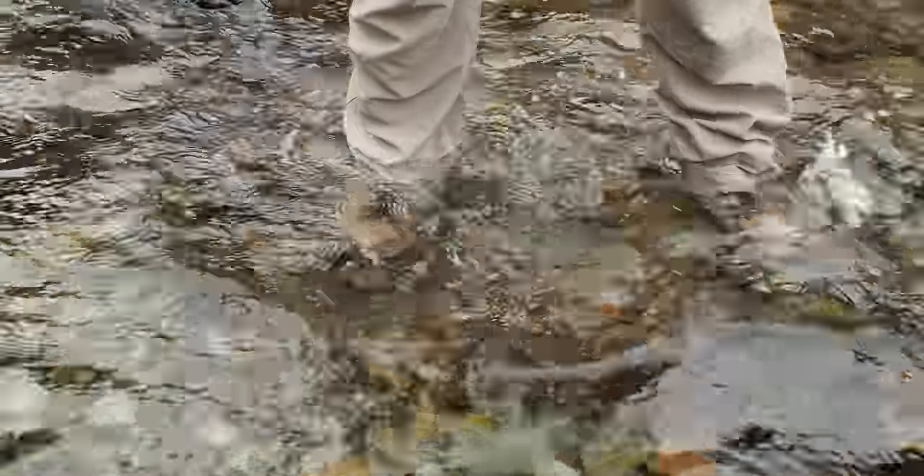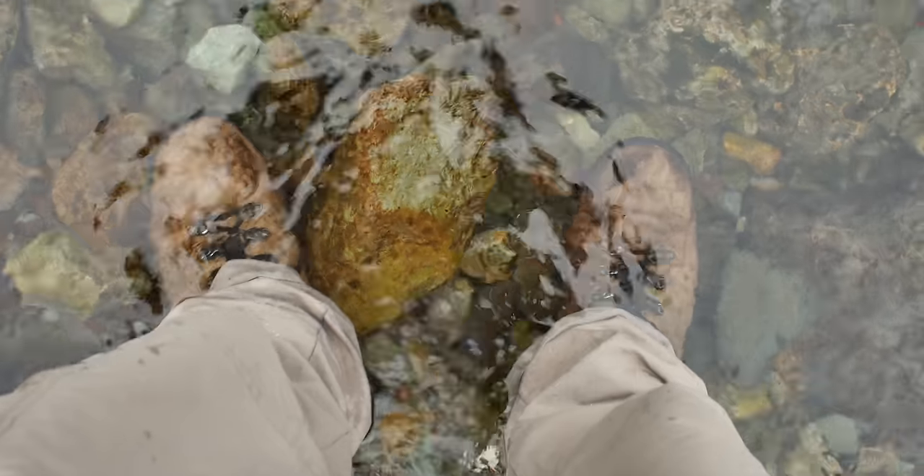In this video I'm going to show you how to dry out boots quickly in the field, because boots are only as waterproof as they are tall.